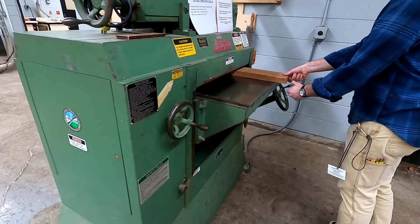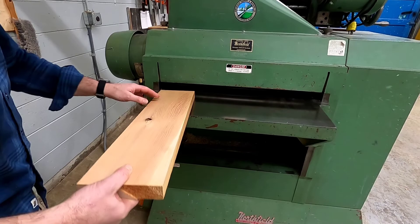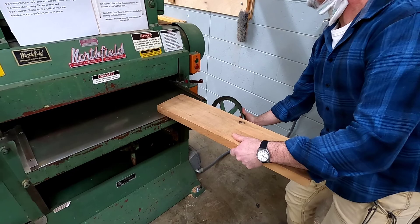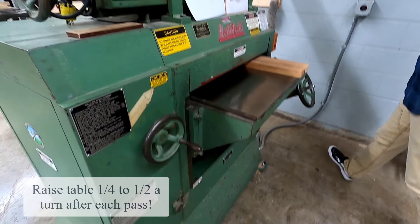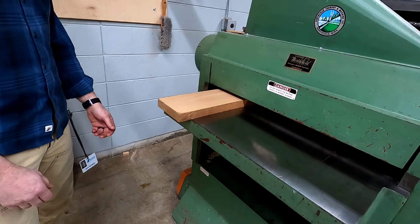As you feed the material into the front of the machine, an in-feed roller is going to grab the board from you, and an out-feed roller is going to hand it to you on the other side. So there's no reason to have your hands anywhere near the openings of this machine. You're going to have to make multiple passes to achieve two flat faces. After each pass, flip the board and remember to raise the table one quarter to one half a turn so that the blades can reach the face of the board again. Continue this process until you get two flat faces and the desired thickness.